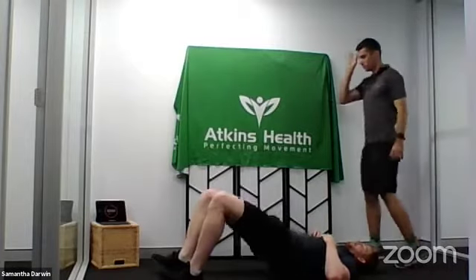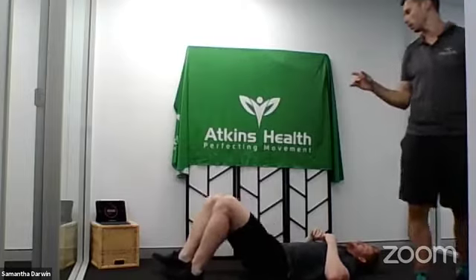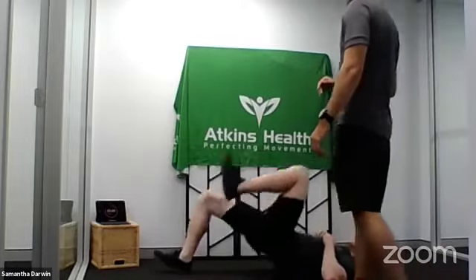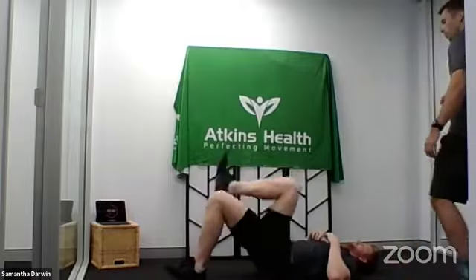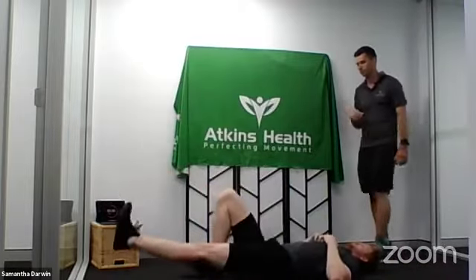All right, one minute on. Double leg bridges — go five reps. Knee to your chest, three on one leg. Opposite leg, knee to chest. Straight leg now — two reps. Opposite leg.